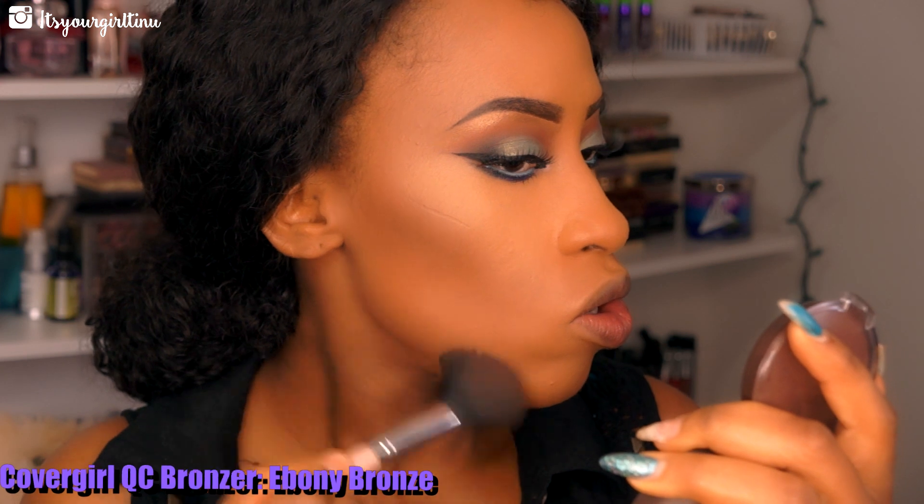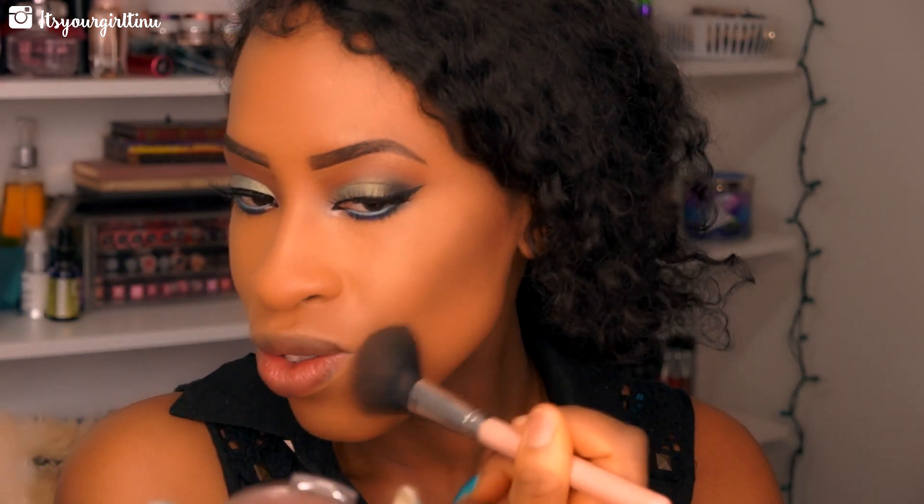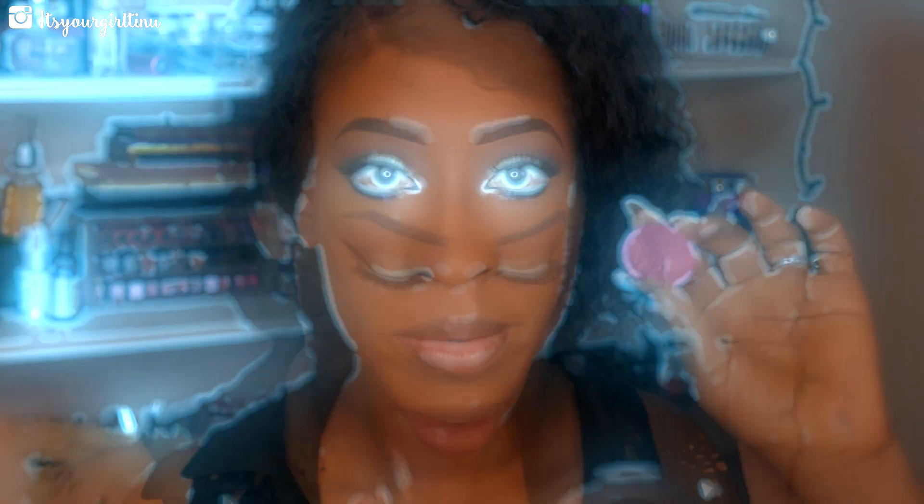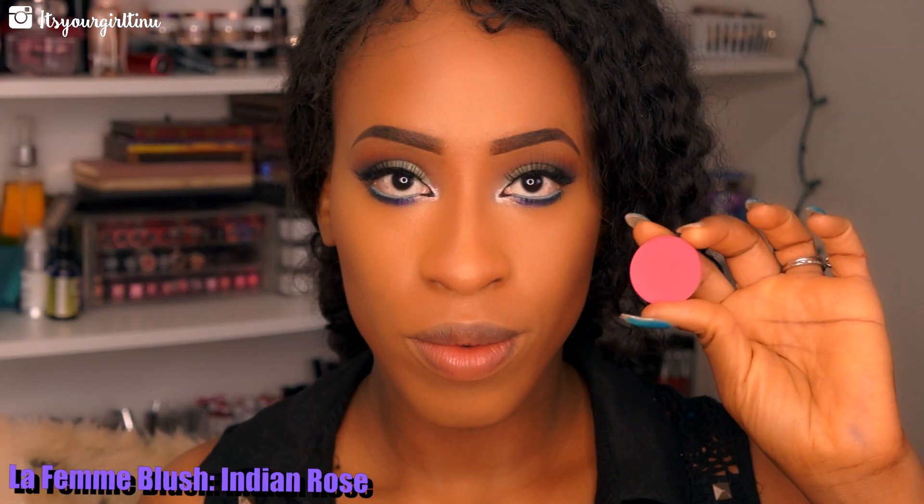Now I'm bronzing my face — I'm taking the Covergirl Queen Collection Bronzer in Deep Bronze and giving myself a nice contour. I'm also taking that on the bridge of my nose. Then we're going with Indian Rose Blush from La Femme and applying that to the apples of our cheeks.